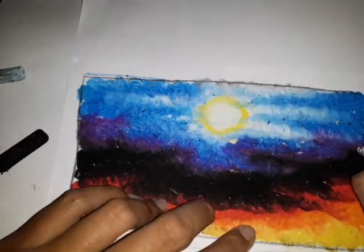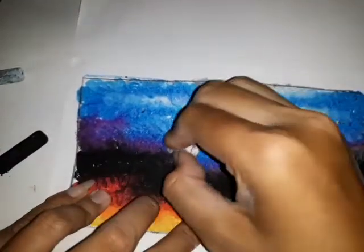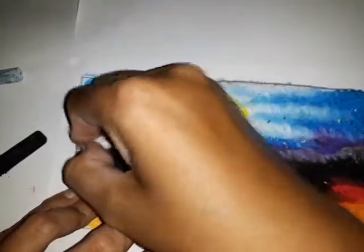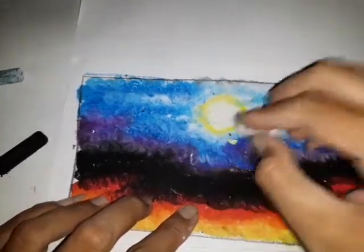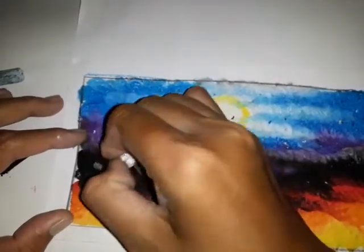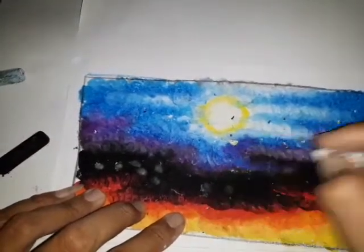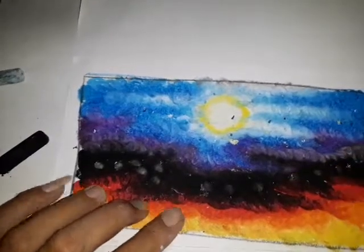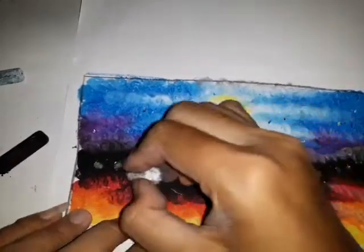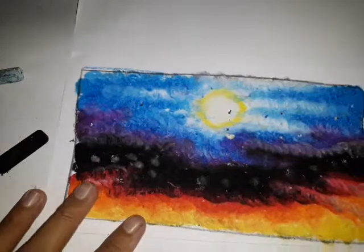Kemudian di bagian sini boleh kita tambah warna putih. Boleh juga di bagian hitam kita tambah titik-titik putih.